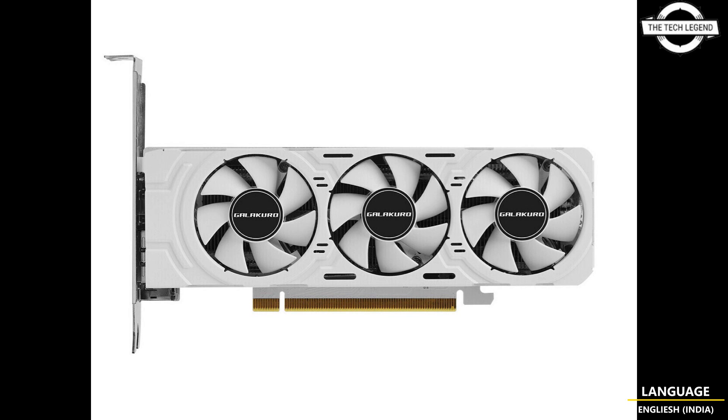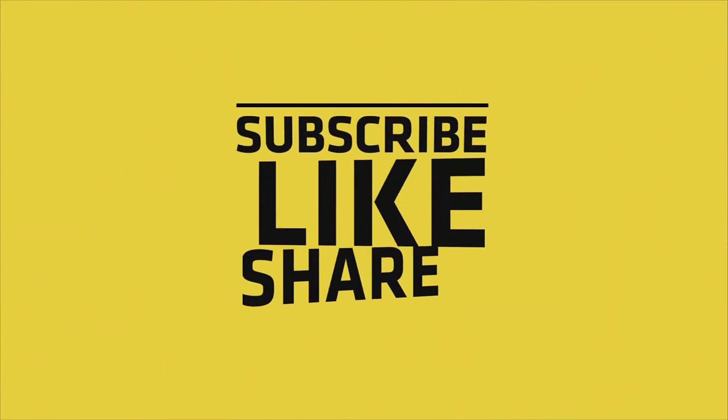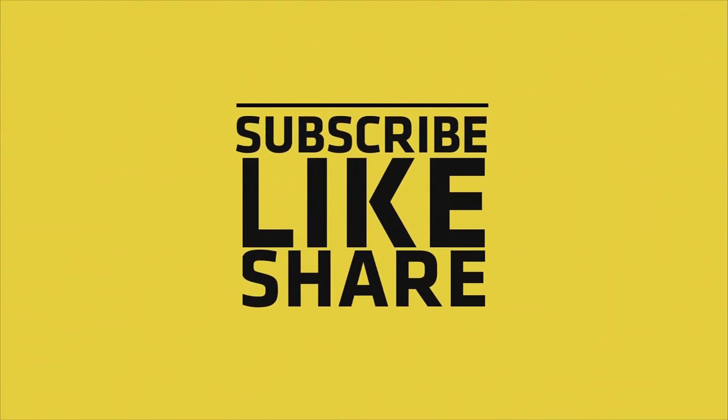The most striking aesthetic aspect of the card is the all-white PCB, which combines with a white cooler shroud and fans, contrasting the heatsink. Out of the box, the card comes with a full height bracket which can be replaced with the included low profile bracket. If you like my video, please like, share, and comment, and don't forget to subscribe to my channel and press the bell icon. See you in the next video.